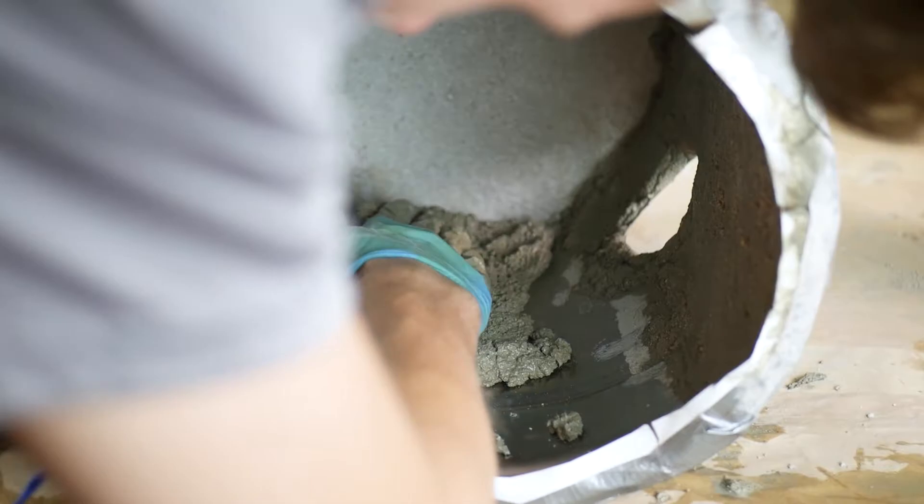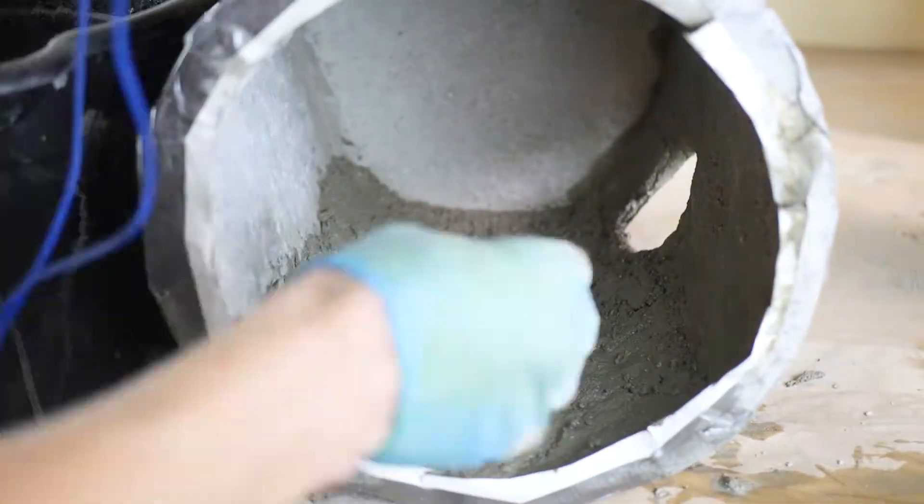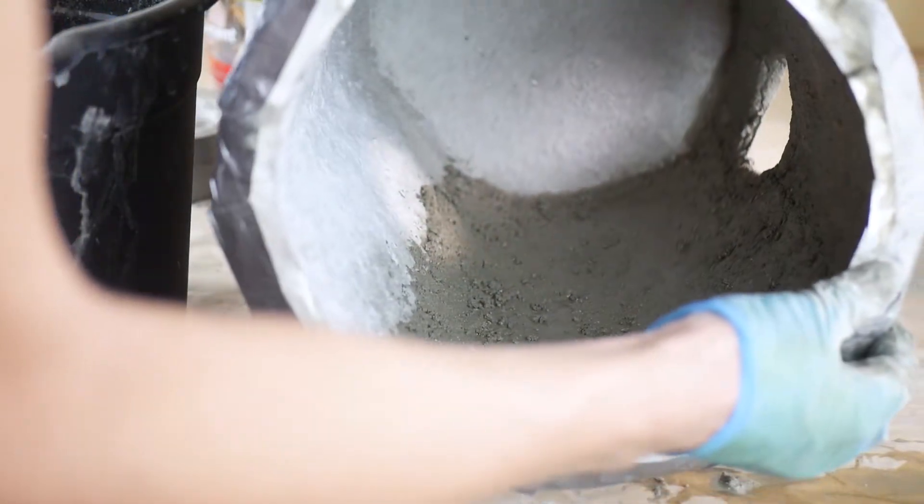Here I'm just lining the bucket with the refractory cement. It's a simple process of mixing it with water and setting it in place before it cures and hardens.